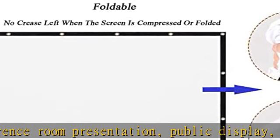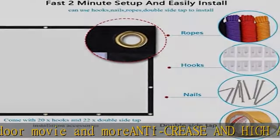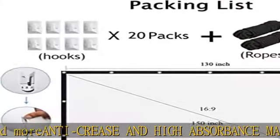16:9 screen format, diagonal 150 inches, offering a 130 x 73 inch viewing area. Check the description to get this product today at the best price.